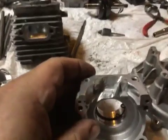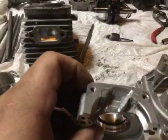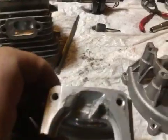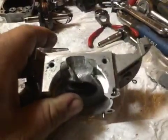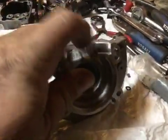Here's his cases. The case now matches the shape of the transfer ports. Turbo port.